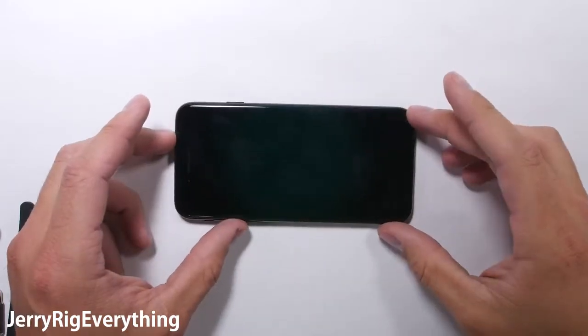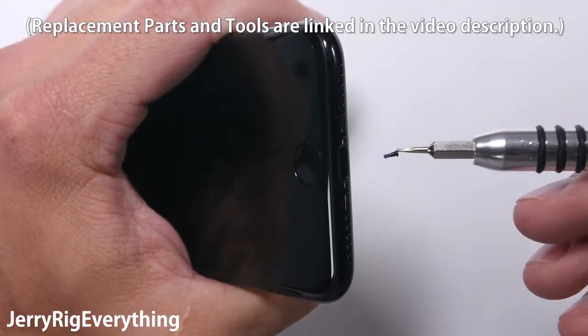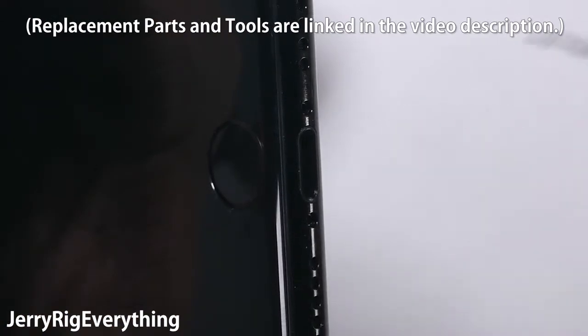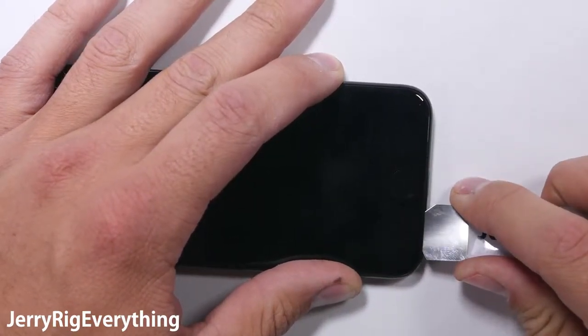Turn off the phone, and at the bottom of the screen there are two pentalobe screws — the same ones Apple always uses. Since there is copious amounts of adhesive under this screen, I found it easier to use a thin metal pry tool instead of a suction cup, slipping it between the metal frame of the phone and the plastic frame of the screen, then gently twisting the tool to pry up on the screen in a controlled way.